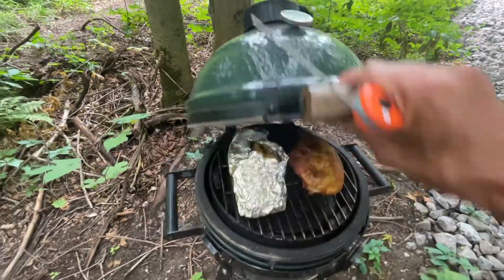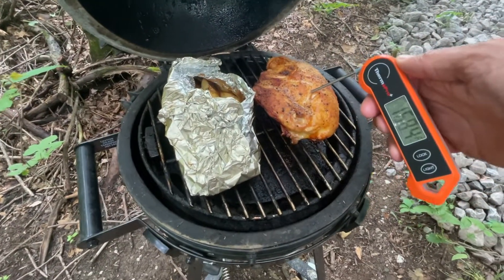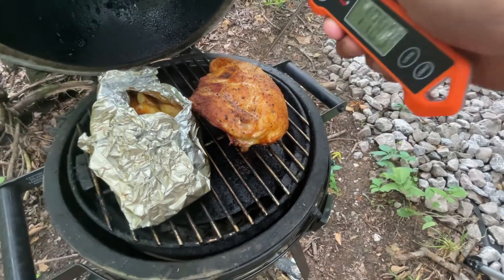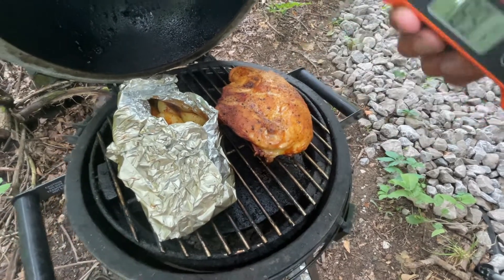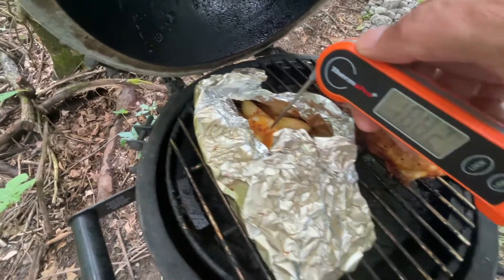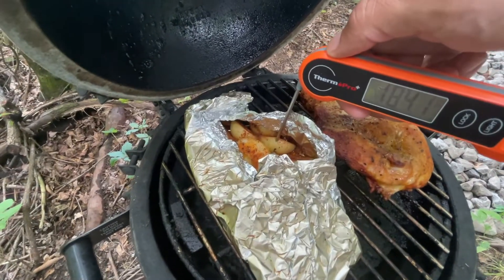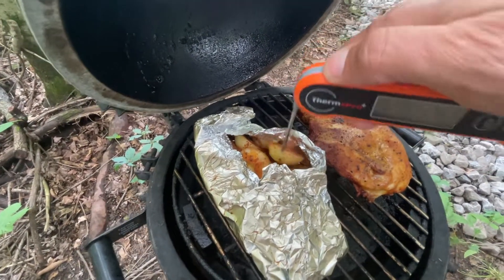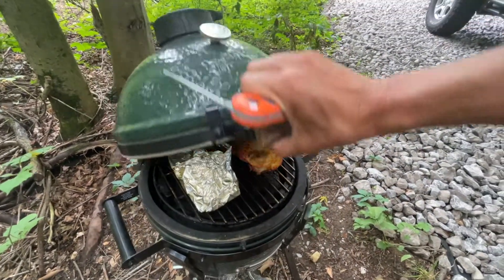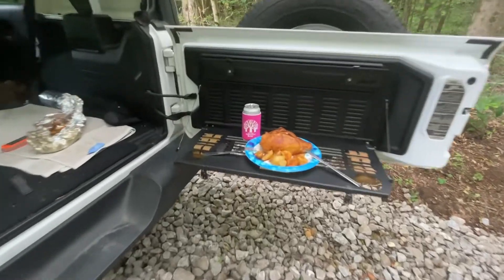Looks like we're good - chicken looks pretty good. Minimum is 165°F, I like it closer to 180. Here we go - 180, some spots 185. That's good, chicken is done. Potatoes I want to see at 210°F - about 200, I think we're good. Let me put this on the plate.